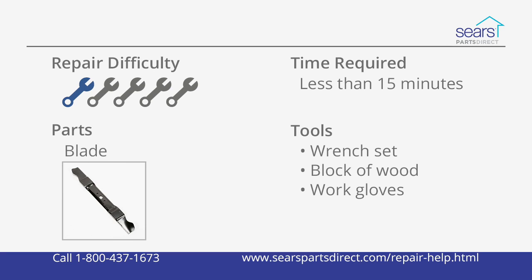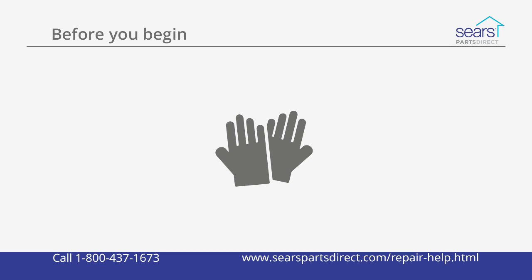It's important to keep a sharp blade in order to keep your mower cutting evenly and cleanly. Check the mower blade a few times during the mowing season. If the blade is bent or damaged, you can replace it using the steps in this video. Let the engine cool. Wear work gloves to protect your hands. Now let's get started.